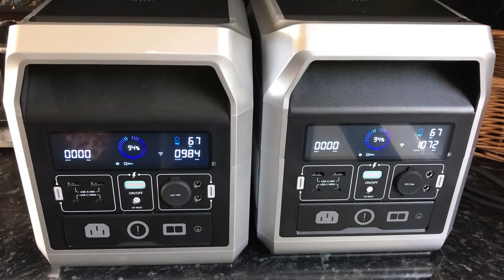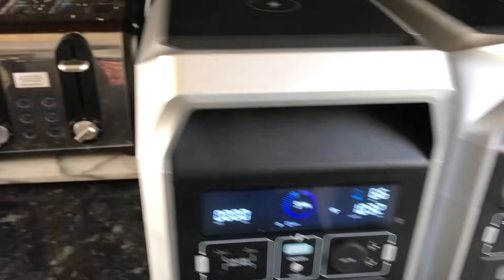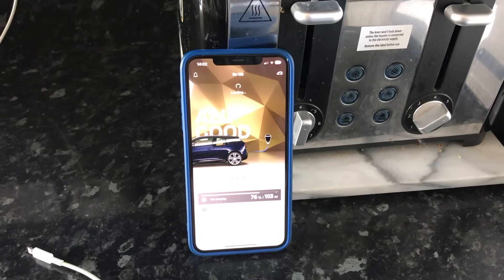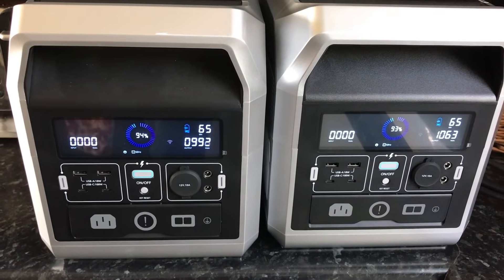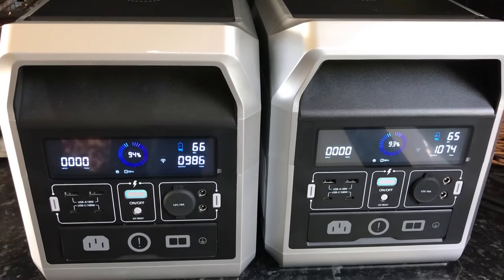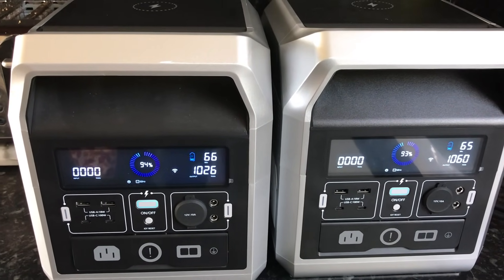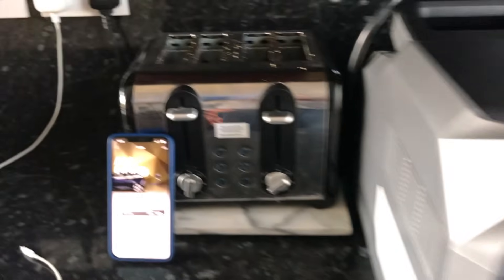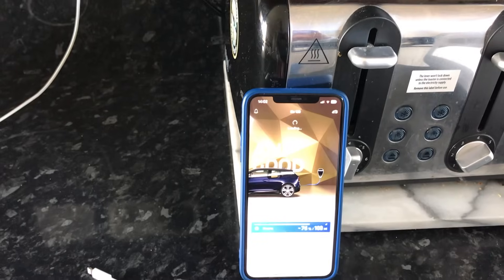There we go — they're both pulling up together: 800, 900 watts each. Not pulling as much this time — just over 2000 watts total. I think last time it was just a bit too much for it. But we're charging again.